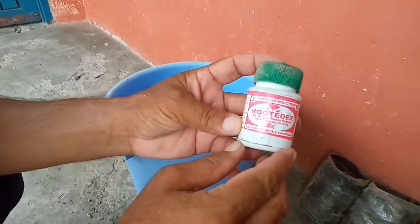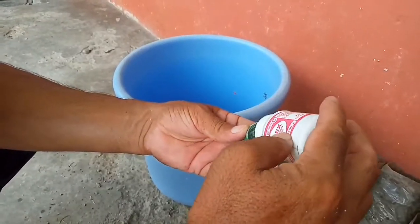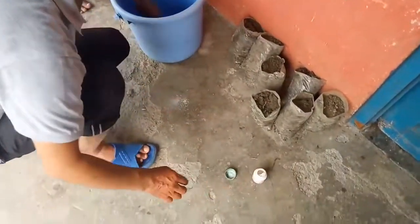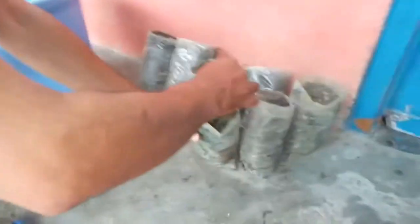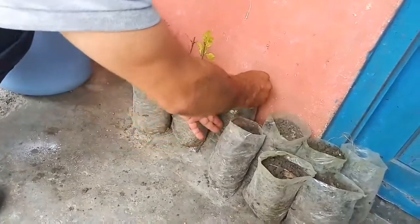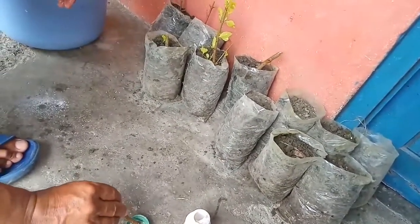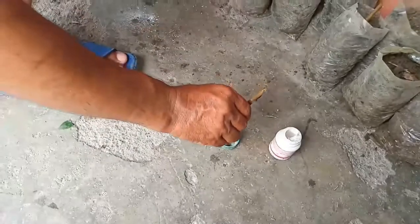Now, as you can see, this is Rootex powder. It is used for the faster growth and development of roots in plants. We will take the pieces of Hibiscus and get ready to plant them in the poly bag, adding Rootex powder at the end of the cuttings. It is completely okay if you do not have Rootex powder — it is not compulsory. Plants can be prepared without it too.